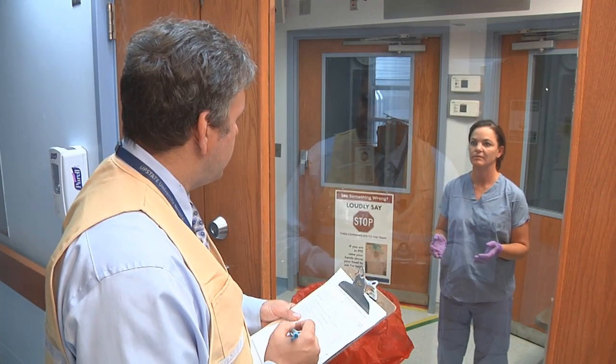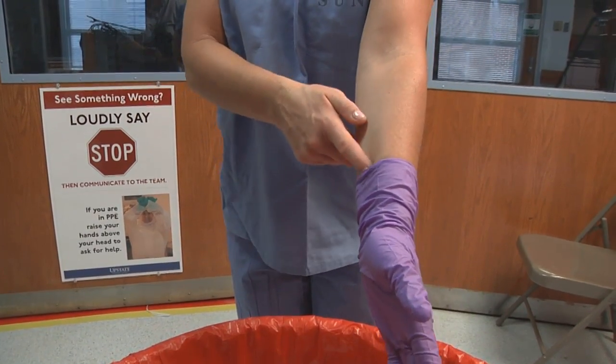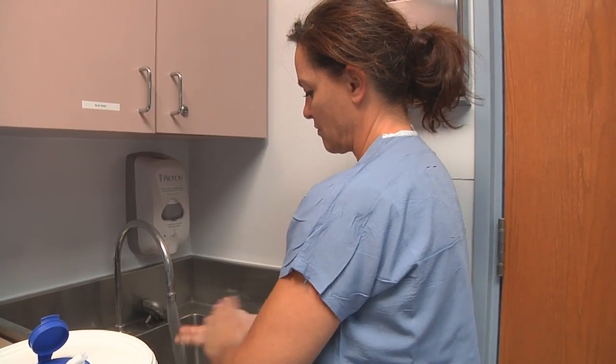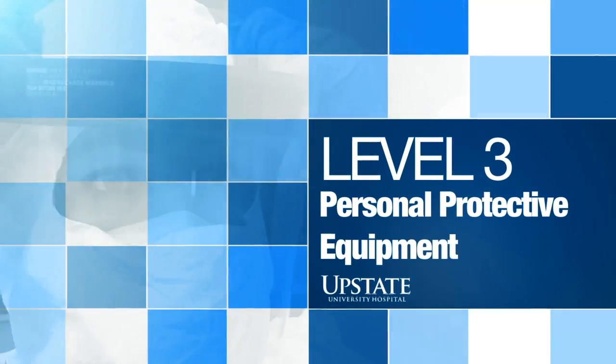Carefully remove your inner gloves and place them in the waistband. The Buddy will now wash their hands, shower, and change into clean clothes per protocol. This completes the Level 3 Personal Protective Equipment Donning and Doffing Process.